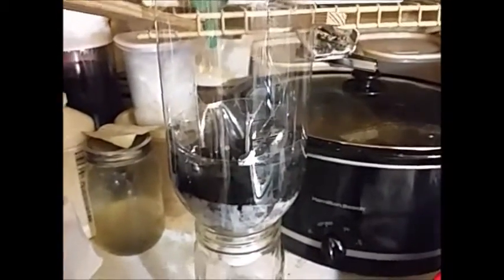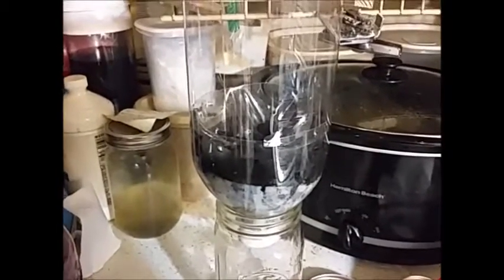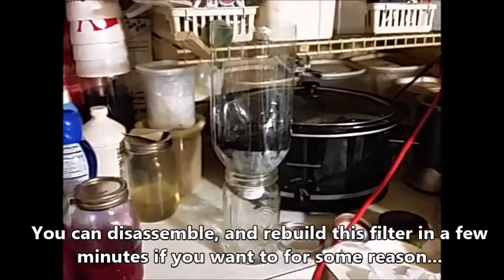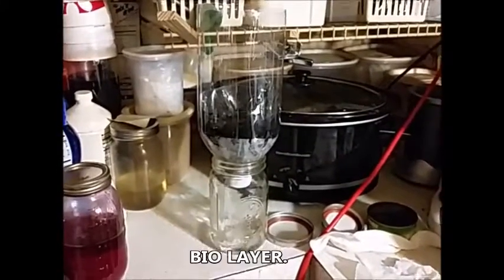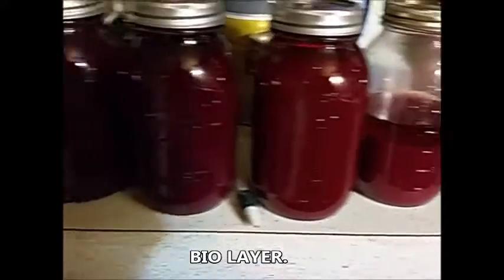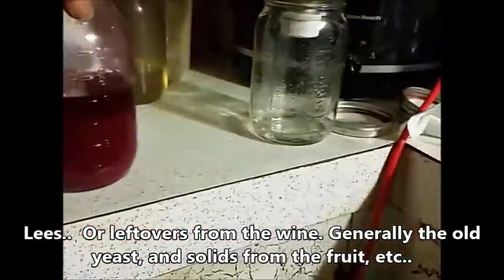With a biosand filter, you take a 55-gallon drum, cut the top out, drill holes in the top and lay it back down in there. That way whenever you dump your water in, it's hitting the plastic and not disturbing the living biosand filter. This here is dregs from 10 gallons of my berry blend home recipe — this is some of the dregs I've already pulled off.